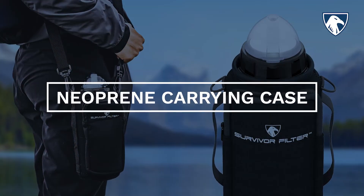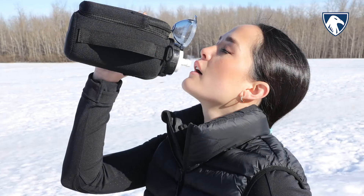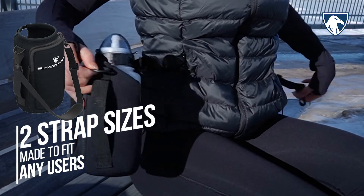Each bottle comes with a water-resistant neoprene carrying case, custom-made with easy slide-in hand grips, saving time to drink while on the move. The front pocket is big enough to fit all essential items, and two strap sizes made to fit any user.